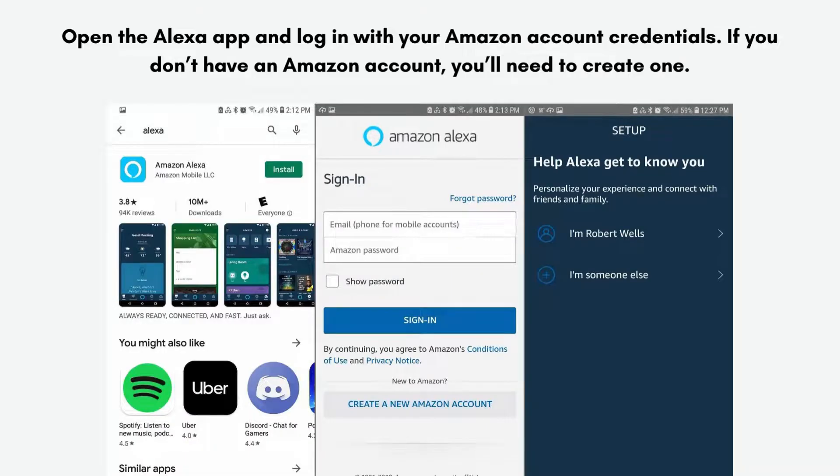Now open the Alexa app and log in with your Amazon account credentials. If you don't have an Amazon account, you'll need to create one.